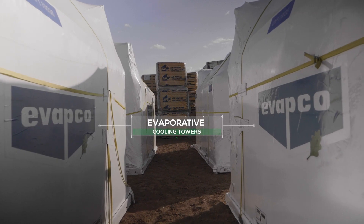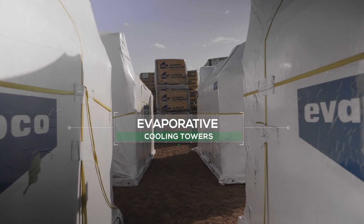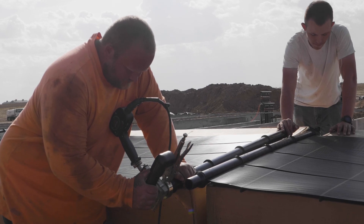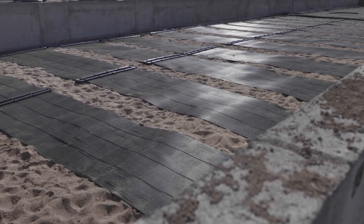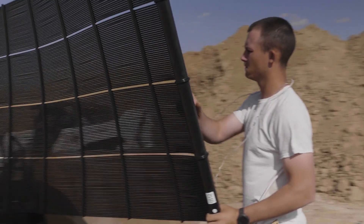At Ceres we do the design, we do the engineering, and we provide project management to work directly with the general contractor. On this project, which is the first time we've been able to incorporate all those things together, we are absolutely flying.